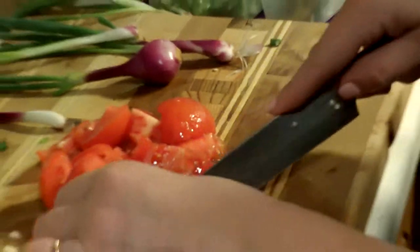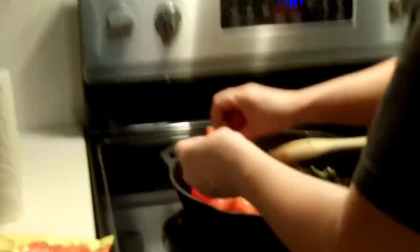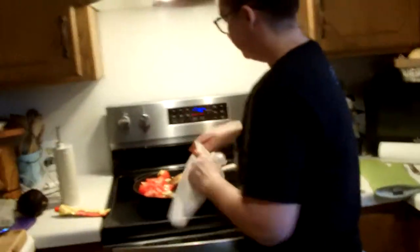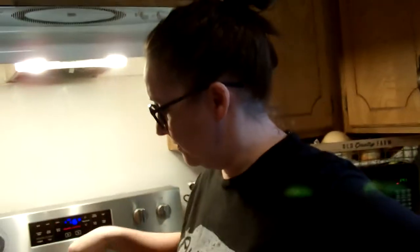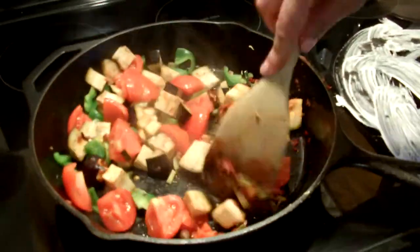The thing with eggplant is it usually is so oily because it takes so much moisture to cook through. By putting the tomatoes on top, we're using the tomatoes to put moisture into the eggplant instead of oil, which just keeps it a little bit more healthy. It's going to be a good 10 minutes before this is ready to stir. Now that the tomato has turned that nice deep red color, we're just going to mix it all in.